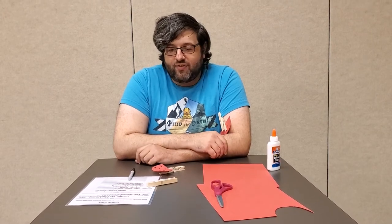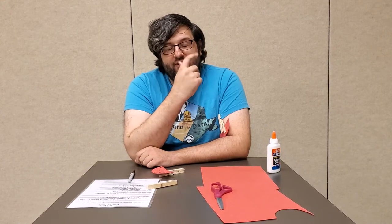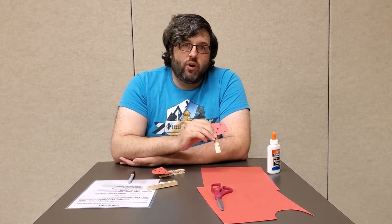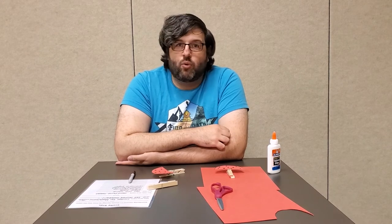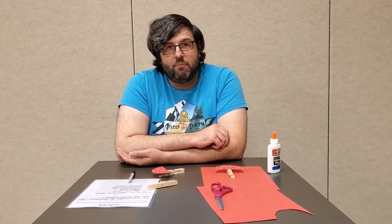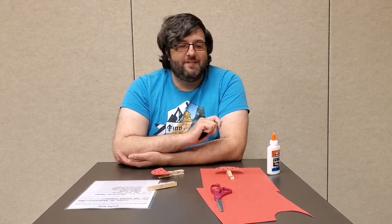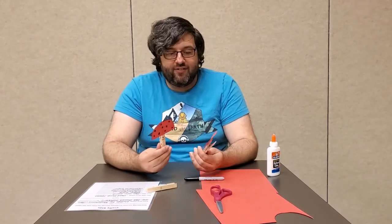Thank you so much for joining us! Next week, we're going to be making some handprint leaves. In order to do that craft, if you want to get some materials ahead of time, you're going to need some fall colored paints — anything like reds, oranges, yellows — paper plates, a marker which is optional but does help, or a toothpick also optional but it does help, and then some construction paper. That should be all you need. But thank you for joining us, and if you'll excuse me, I've got some mushrooms to plant. Bye-bye!